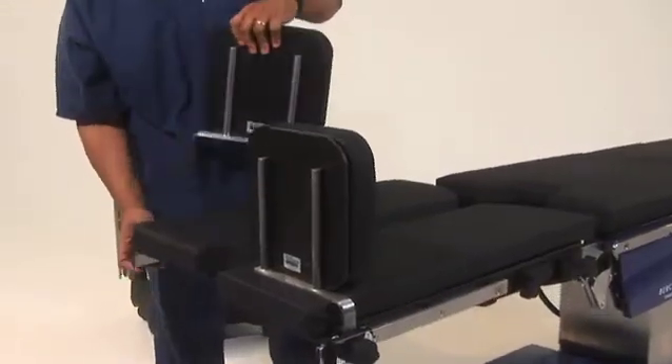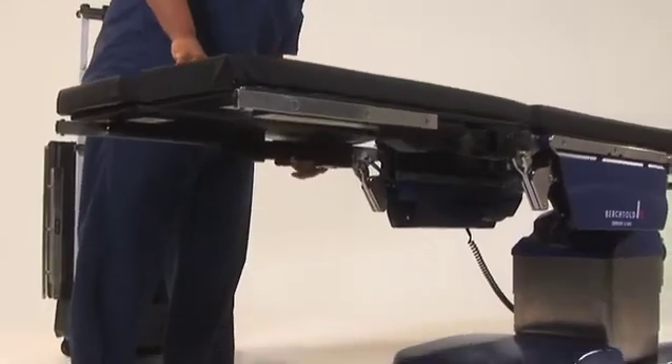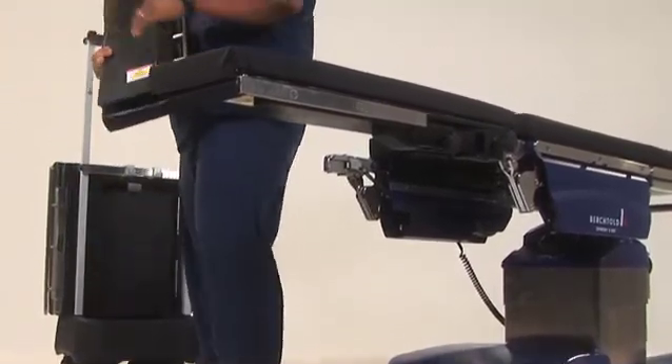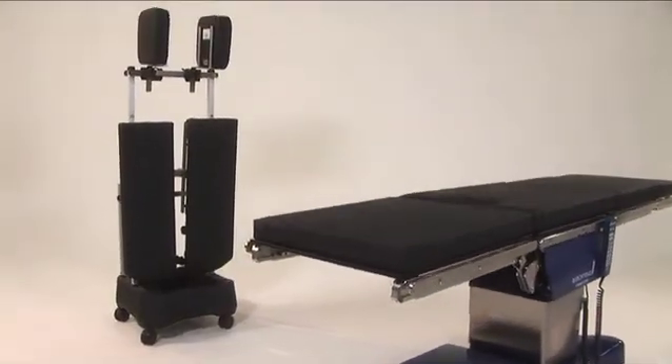Once the patient has been transferred, remove the foot pads, loosen the knob securing the leg assembly to the table leg spar, release the lock on the underside of the assembly, and pull the leg section away from the table.